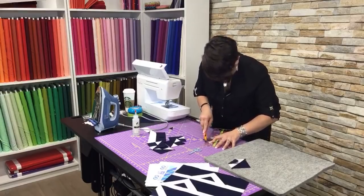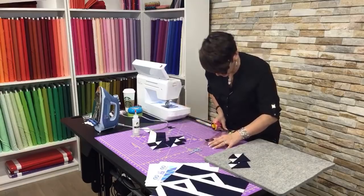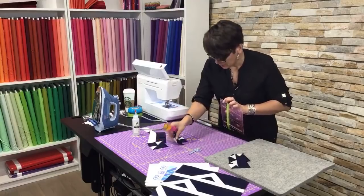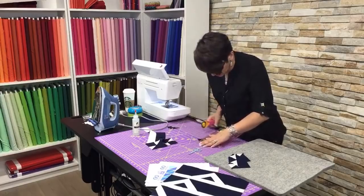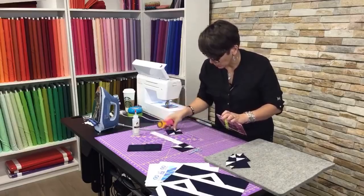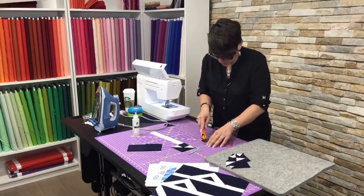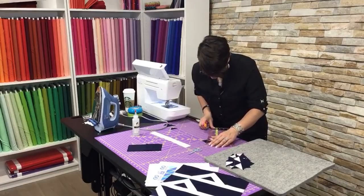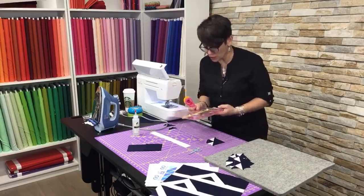Take your time, make sure it's a quarter inch, and make sure you're cutting the correct side. I made a mistake once and cut the wrong side — there's a lot of crying and swear words that day. This is a fairly simple block; even though it looks a little bit tricky, it's pretty straightforward. Now we're just going to press those blocks, pressing towards the darker fabric.